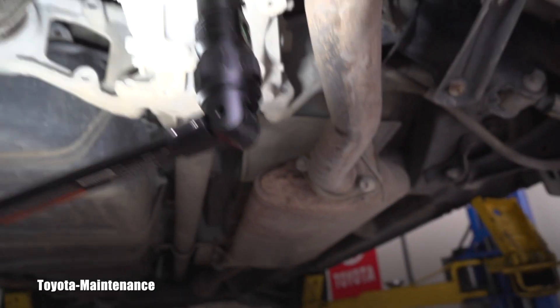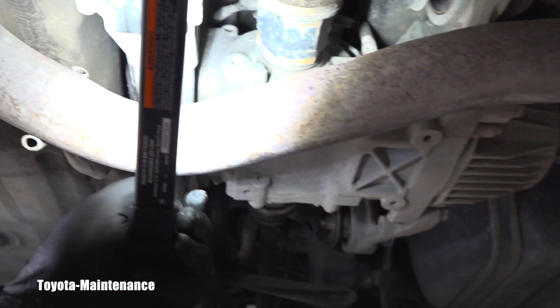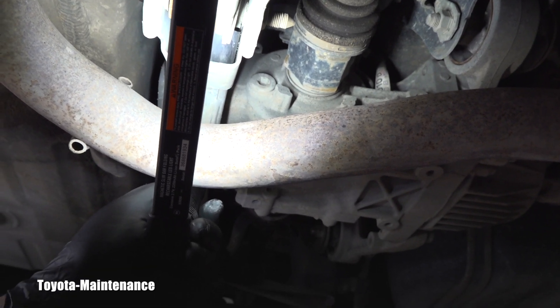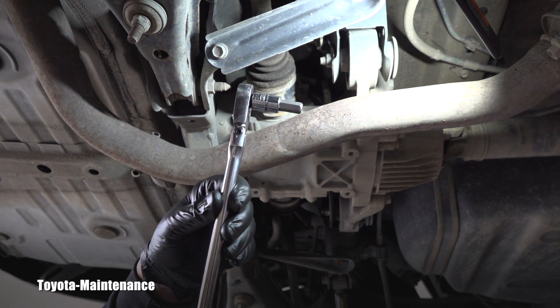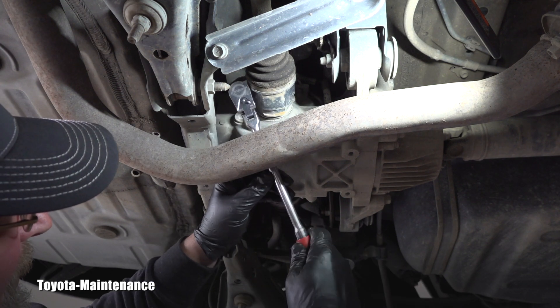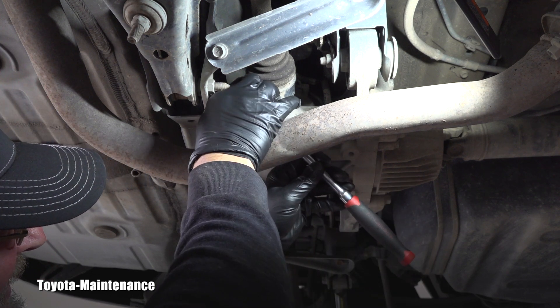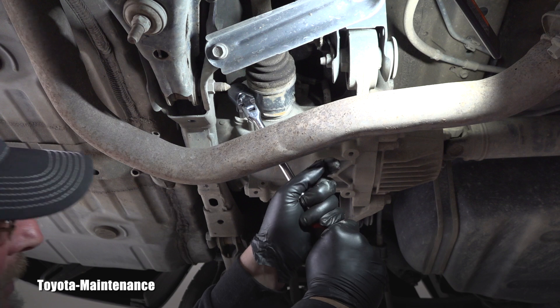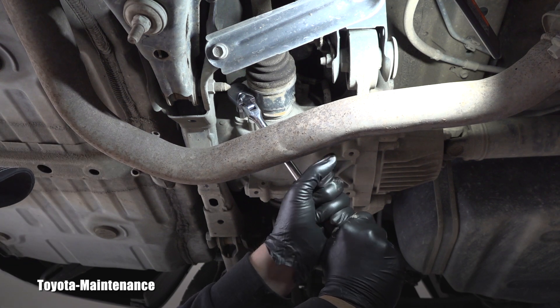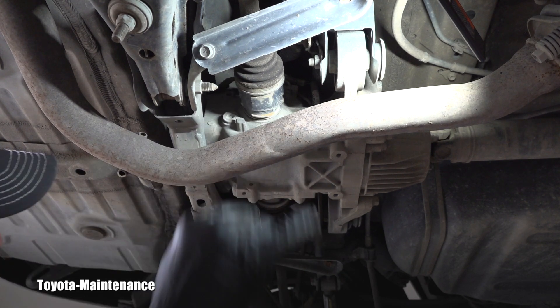We'll start by cracking open the filler plug first — that's always the first step. It makes sure that if we drain it and then can't open this one, we won't be stuck. So let's crack it open and check the level. Let's see if this hex socket works — it did work on the front. As I'm saying, this is the filler plug, and at the same time you're checking the level with it.